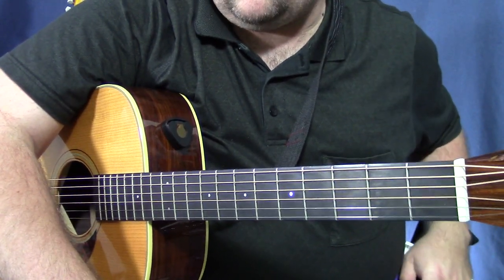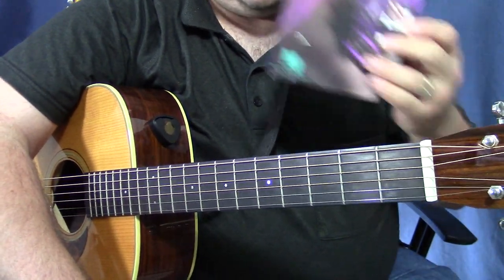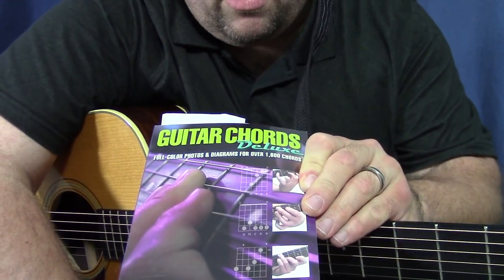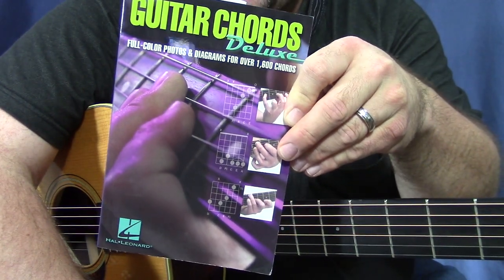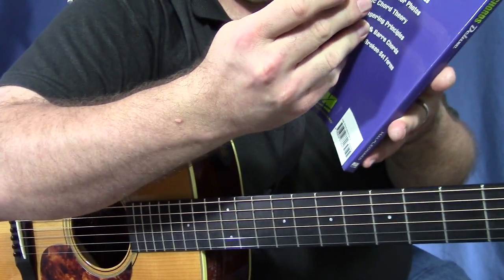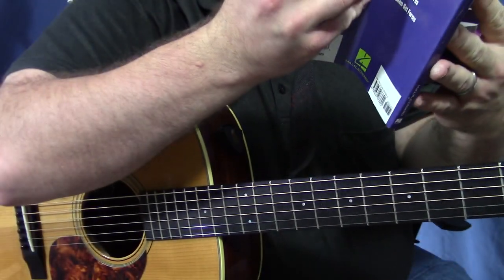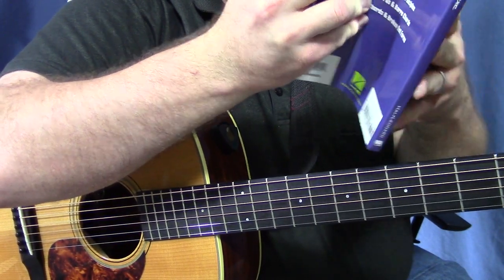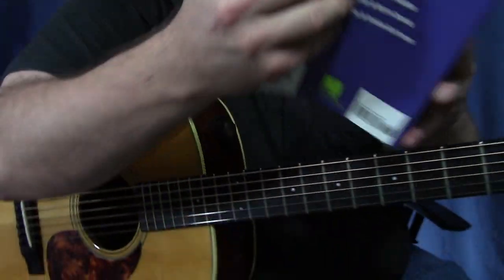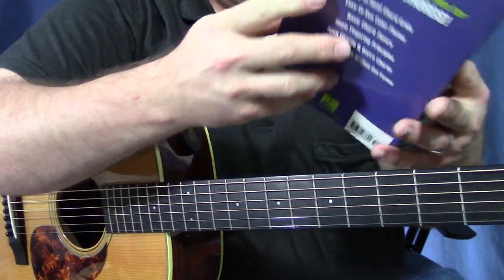If you want to know more about some cool chords, one of the books I highly recommend — and have recommended before — is the Hal Leonard Guitar Chords Deluxe. It says it has over 1600 chords and variations. It has really good, thorough, detailed information on how chords are constructed, different variations and fingerings, different chord names and how they get their names, some theory behind that, and even goes into triads, sevenths, extended chords, and different things like that.